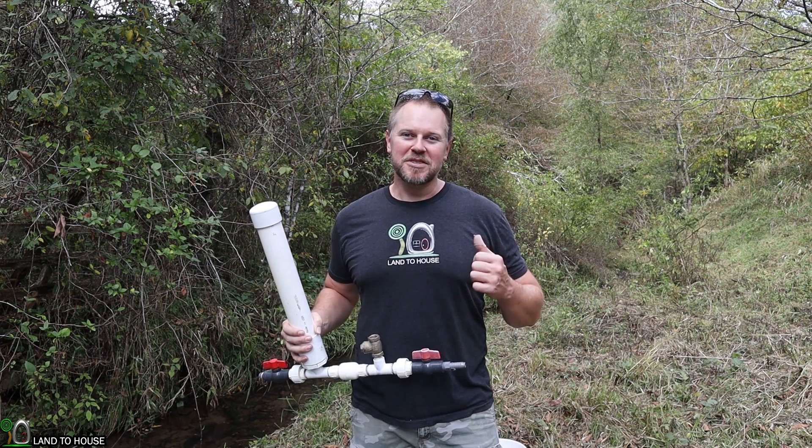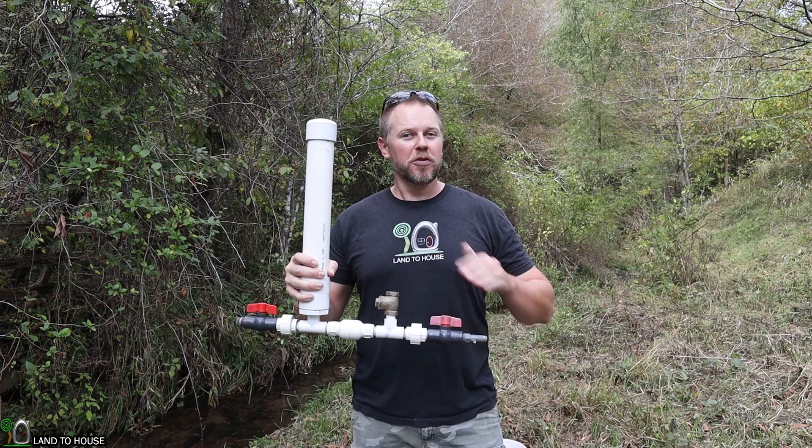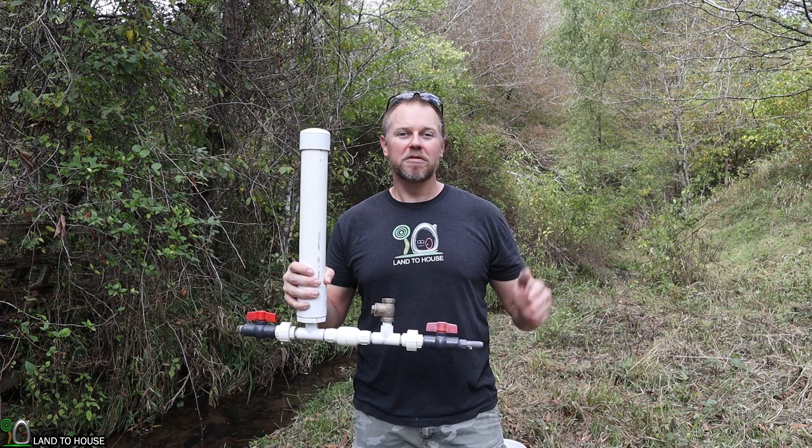Welcome to the Land of House YouTube channel. I'm Seth. This is a ram pump. It's a water pump that needs no fuel, no electricity to operate, only flowing, falling water.